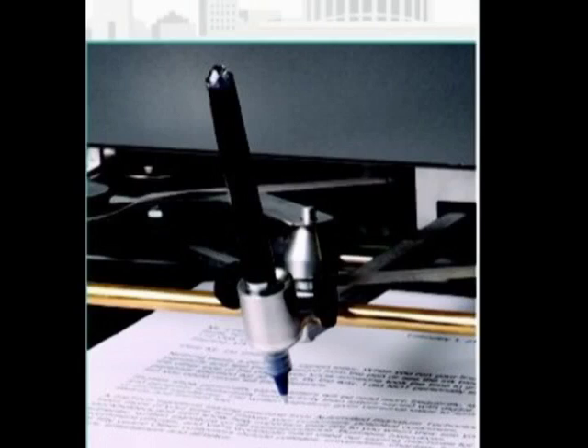Thomas Jefferson was one of the first to start using the device in 1804 for autograph collecting. Since President Eisenhower, the auto pen machine has been used in most fan requests. Every member of Congress today uses the auto pen, with over 500 machines in Congress.